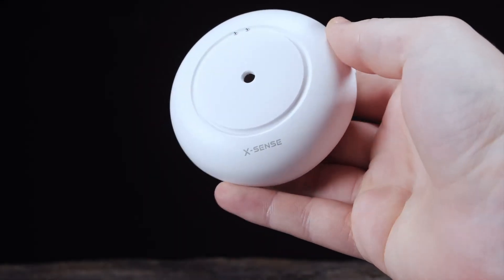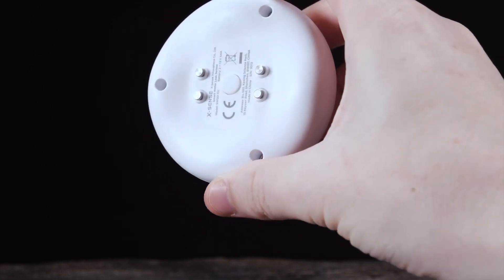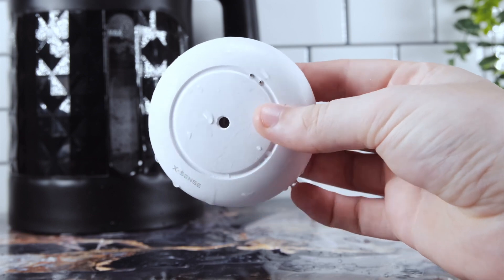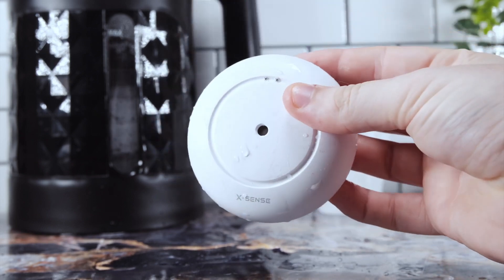The sensors are crafted out of a sturdy plastic material and resemble a tiny smoke detector. They have a weight of 2.8 ounces and a thickness of 1.2 inches, complemented by a diameter of 2.1 inches. Each sensor is equipped with a button located at the base, which can be used to test the device's functionality or momentarily mute the alarm when triggered.